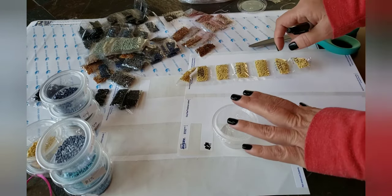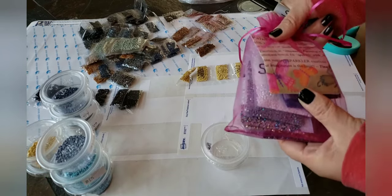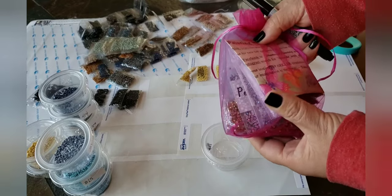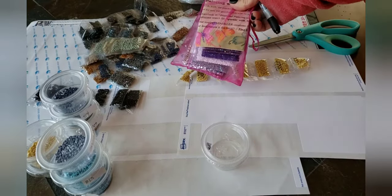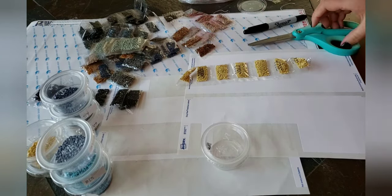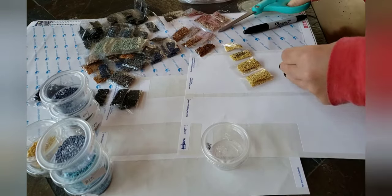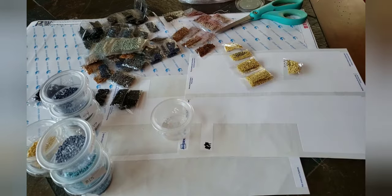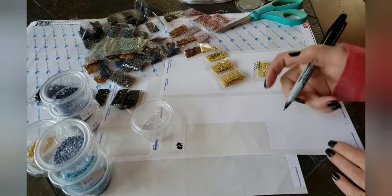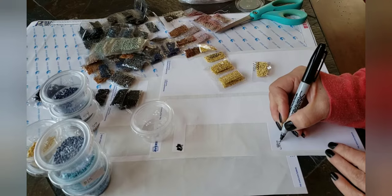I'm excited to start this because I purchased a bunch of AB and sparklers from Diamond Painting with Sparklers to put into this painting. This is going to be the first time I've used ABs. I purchased some squares from Diamond Painting with Sparklers but haven't started that painting yet — I was actually going to start that one next, but we traveled.